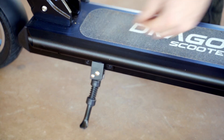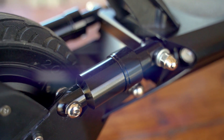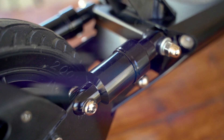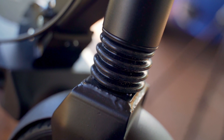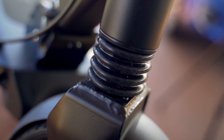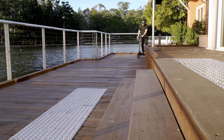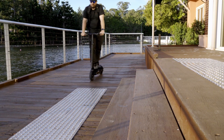So this thing does weigh about 15 kilos and also has front and dual rear shocks. The braking system utilizes both drum and electric brakes and it has a maximum speed of around 25 kilometers an hour with a lithium-ion battery, giving you around a 30 kilometer distance.